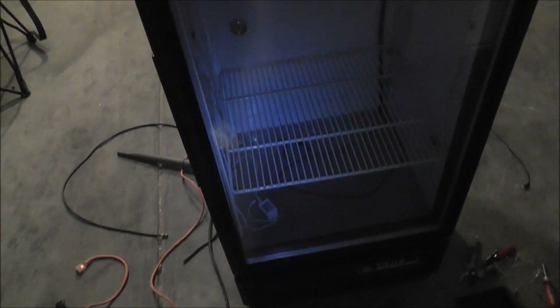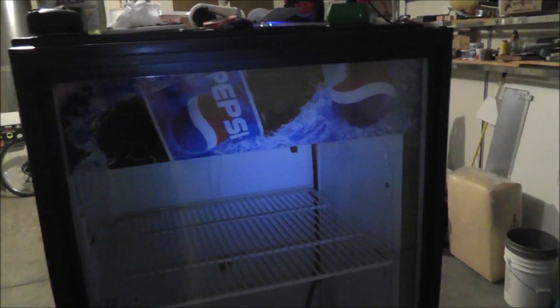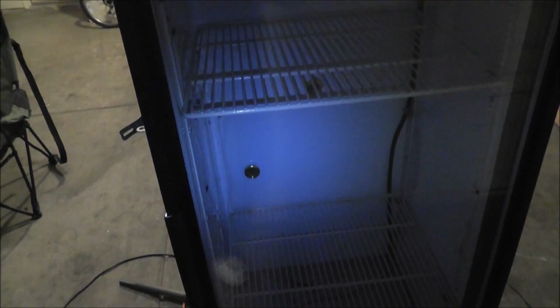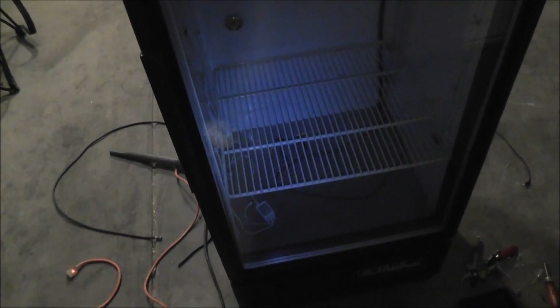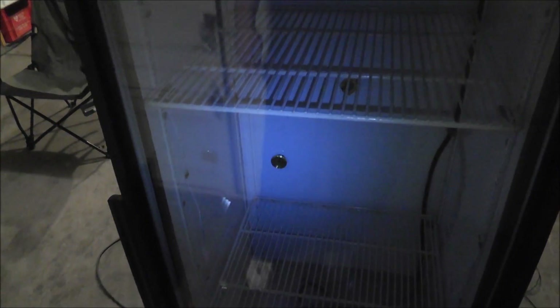This is a Pepsi cooler that I got off of Craigslist. It still works and everything, but I'm not going to use it as a cooler right now. I'm not going to destroy it where I can't use the cooler anymore — everything I've done to it will still be reversible.